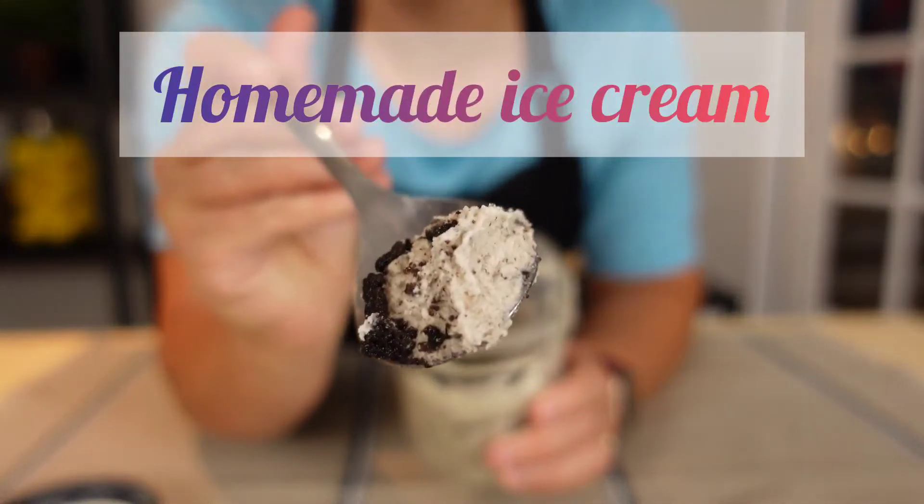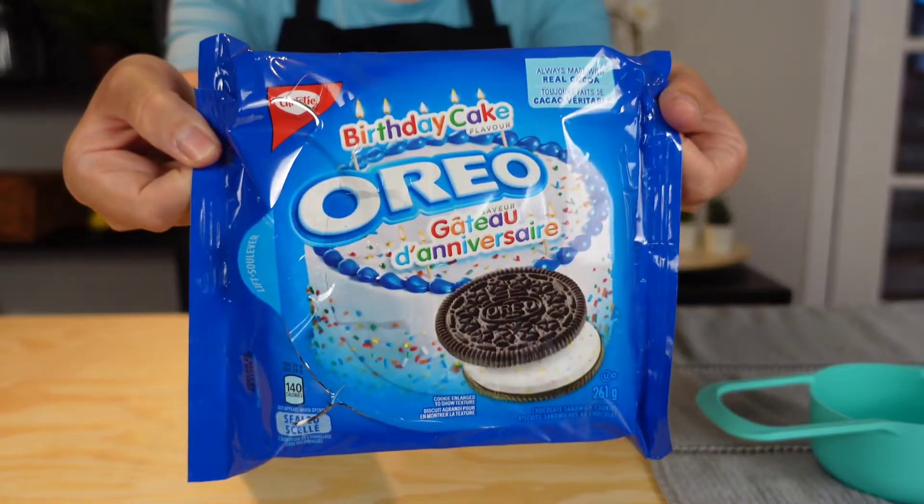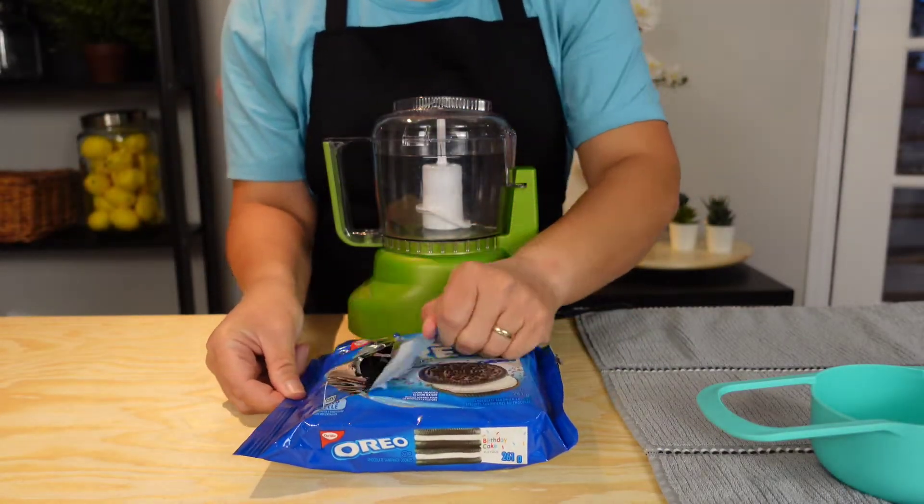Homemade ice cream in 5 minutes. Hello everyone! Welcome back to our channel. Today I'll be making a super easy Oreo ice cream recipe.